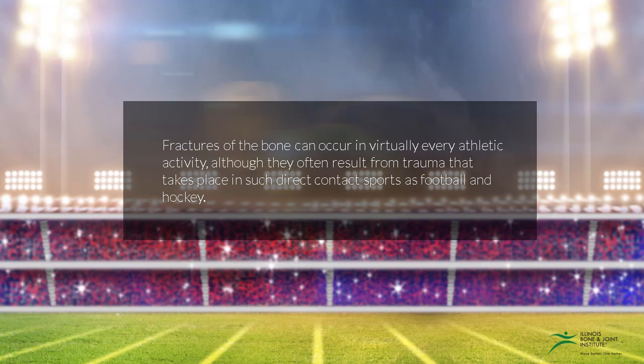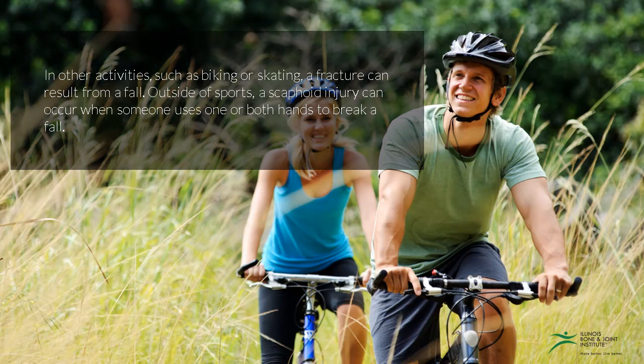Fractures of the bone can occur in virtually every athletic activity, although they often result from trauma that takes place in such direct contact sports as football and hockey. In other activities such as biking or skating, a fracture can result from a fall. Outside of sports, a scaphoid injury can occur when someone uses one or both hands to break a fall.